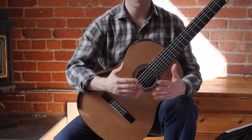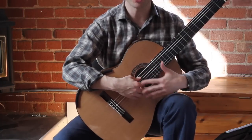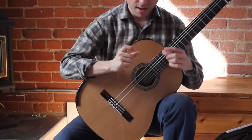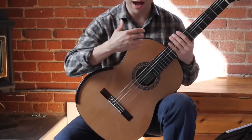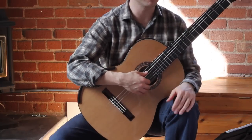A couple of things on this video: I'm going to first show you from this perspective, as if you were watching a teacher in a lesson. And then next, what I'm going to do is take my iPhone and do the same lesson but from your perspective — how you would see your right hand from your own eyes, from the player's point of view.